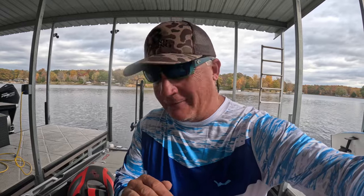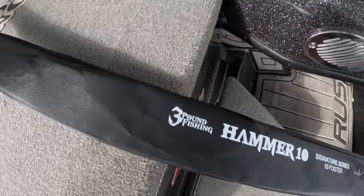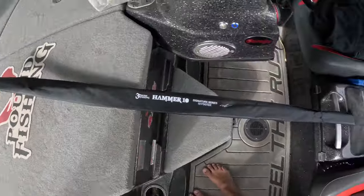What's up, Three Pound Fishing Nation! We're going to be going out in the afternoon — we haven't done an afternoon session. It's around 11 o'clock right now and we're going to be catching fish all throughout the afternoon. As we do that, I'm going to be updating you guys on the Hammer 10 — this is a brand new Hammer 10 I've got in the boat right here. Best darn 10-footer on the market. Let's get out there and catch some fish!